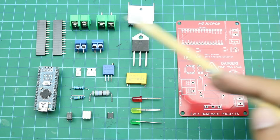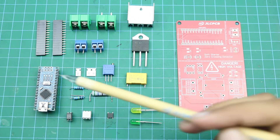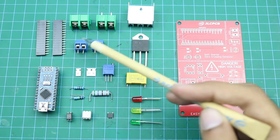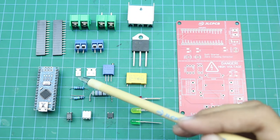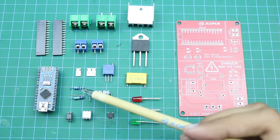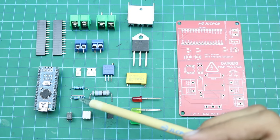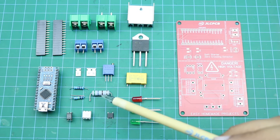Here are all the components required to complete our control board PCB. First of all, here you can see an Arduino Nano with header pins. Here are some screw terminal blocks, a 10 kilo ohm SMD resistor, and two 220 ohm resistors. Here is a 1 kilo ohm half watt resistor and a 100 kilo ohm half watt resistor — I would recommend using 1 watt instead of half watt. And here is a 560 ohm 2 watt resistor.